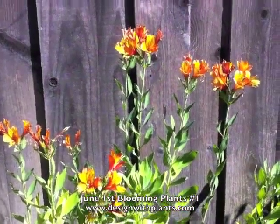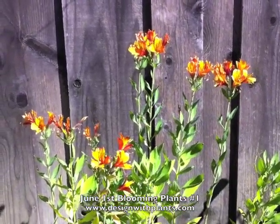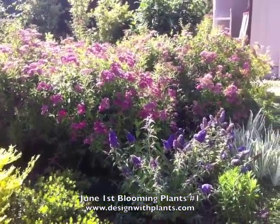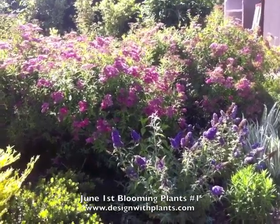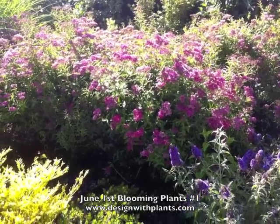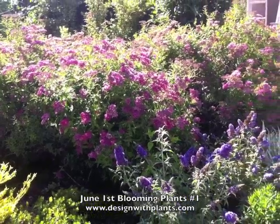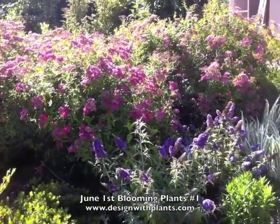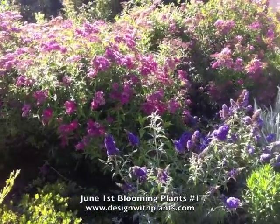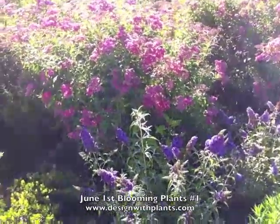Here's some Alstroemeria in my side yard — I just have this over in this unattractive space as a cut flower. It's late afternoon so the lighting's a bit tough, but we have Spirea Anthony Waterer in the back — that's the pink flower — and Buddleia Buzz Lavender in the front. I just put these two together and I think they really look nice together.